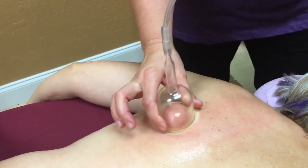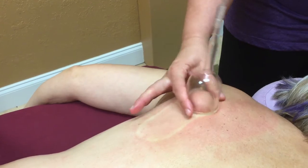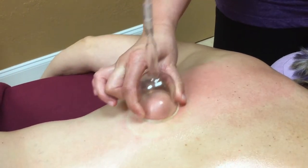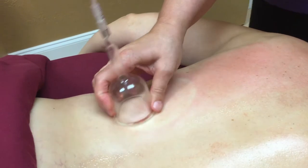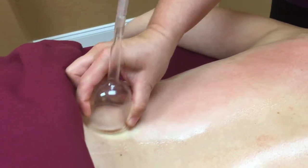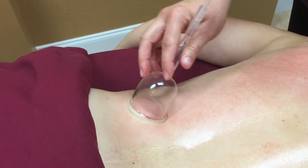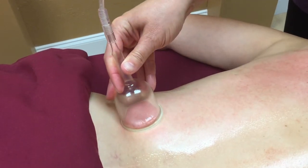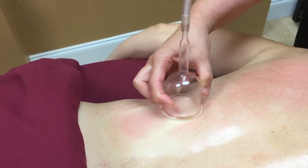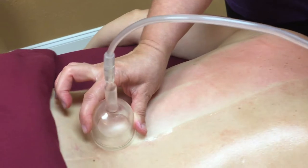We're going to start working right in that area of the restriction to help loosen it up and get it more neutralized. This kind of therapy work can also be used to reduce edema, pull inflammation out of areas, and remove congestion out of areas as well.